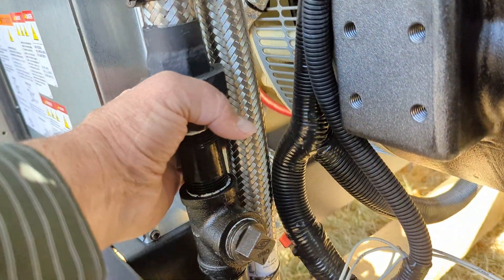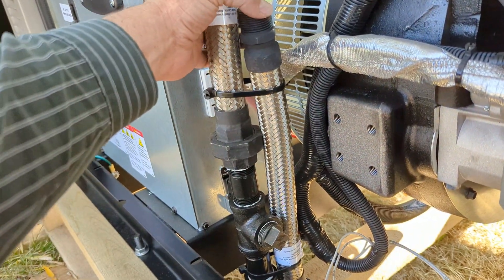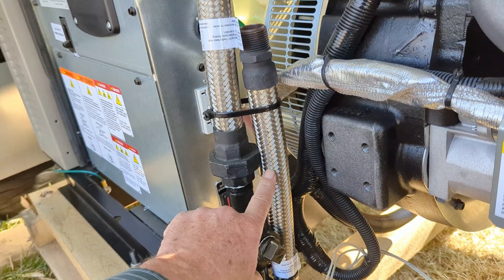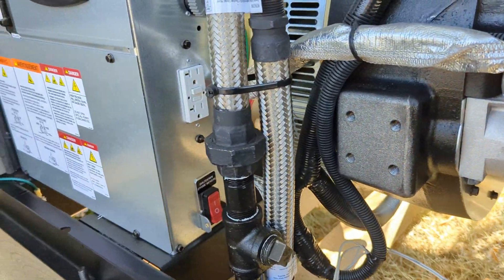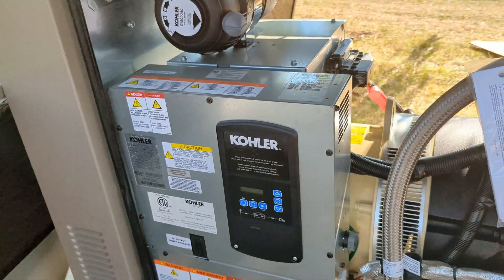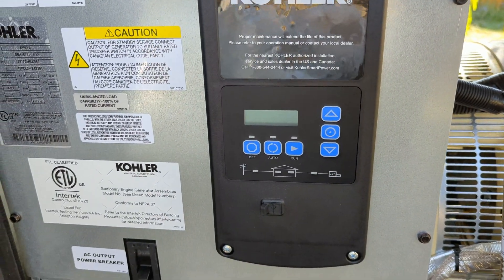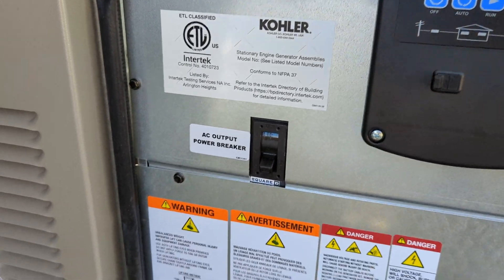There's a flexible coupling supplied with it. I assume this is supposed to go between the external LP gas regulator and this fitting here. On the electric side of things there's the big box. I can't power it up, but it's got a control panel with a little LCD on it. And the breaker — I assume that's a big breaker to switch everything off.